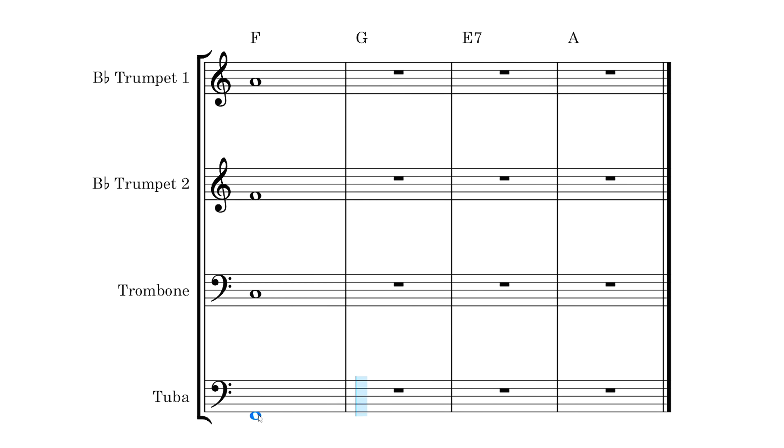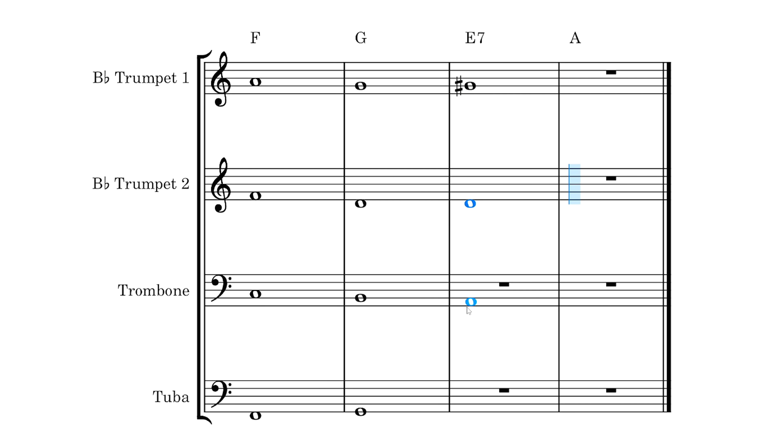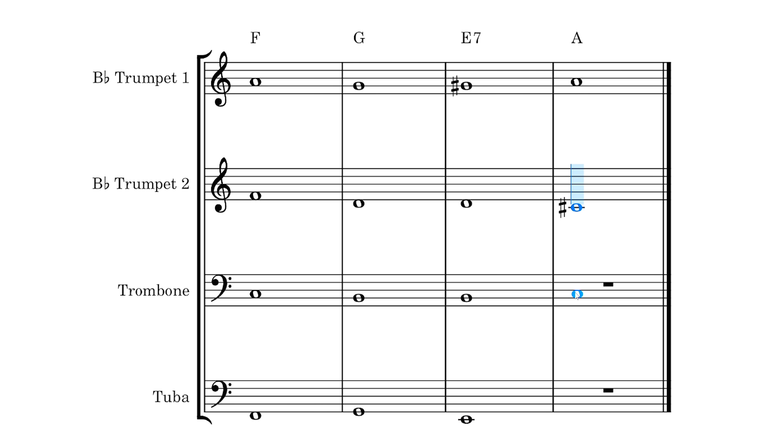Writing music for brass instruments is similar to writing music for strings in the sense that each instrument in the ensemble can only play one note at a time — they're monophonic. So to play a chord, for example, the notes of that chord must be shared out across the different instruments.